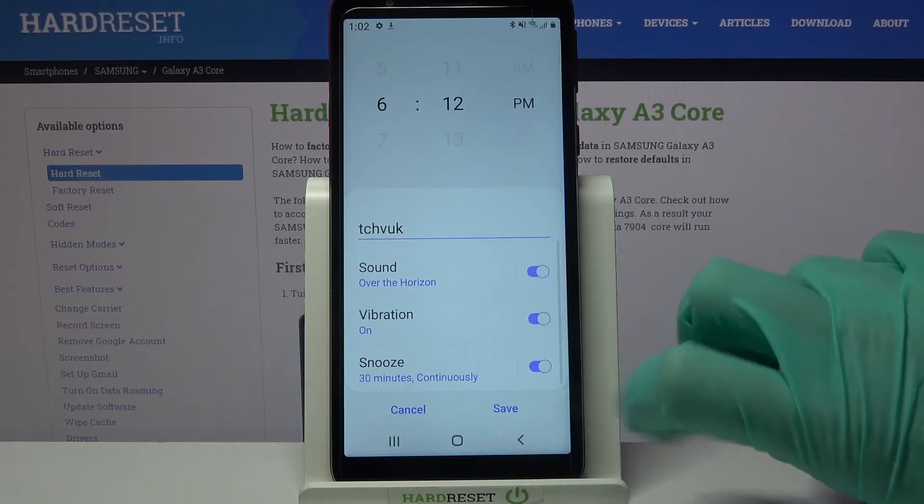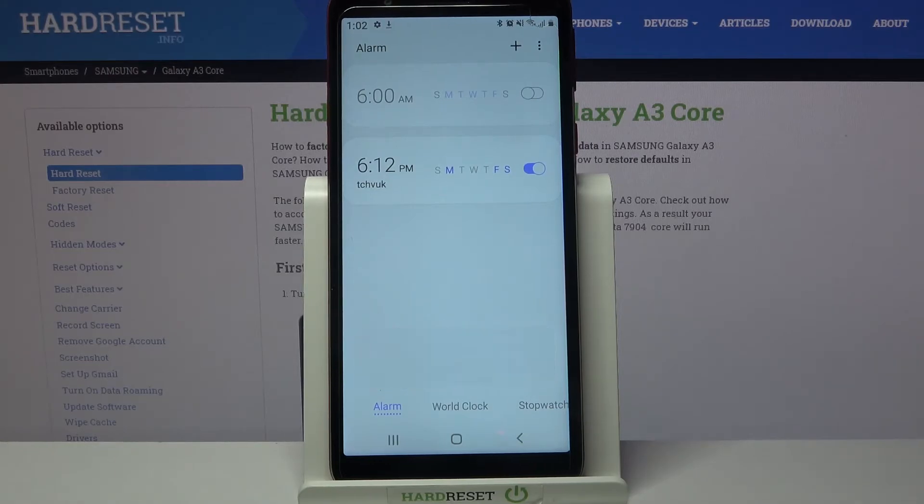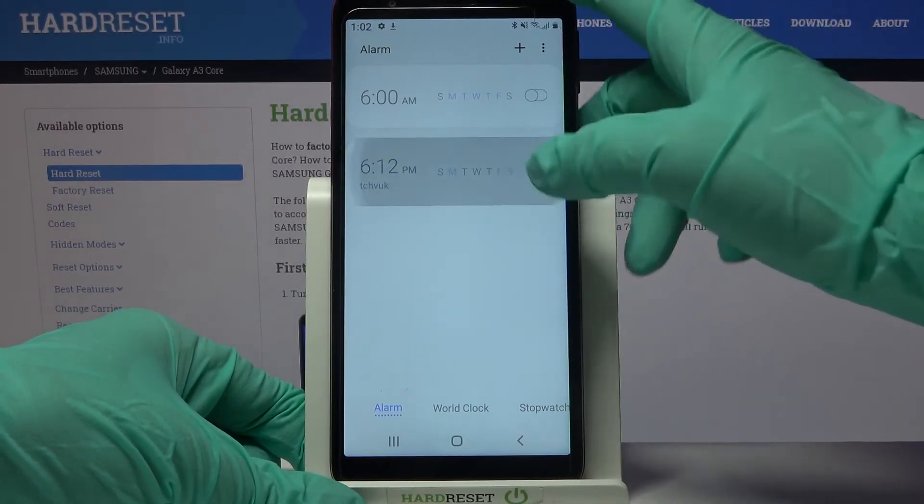Go back and click save at the bottom right corner. As you can see my alarm was successfully added. You can turn it off completely by tapping on the switcher next to it, and turn it back on by tapping on the same one.